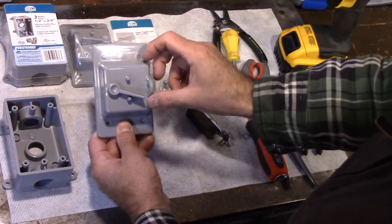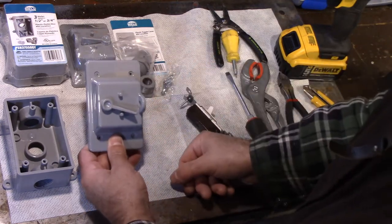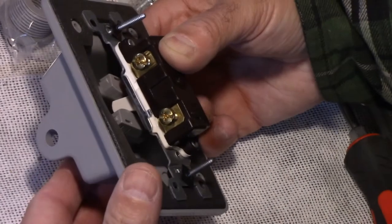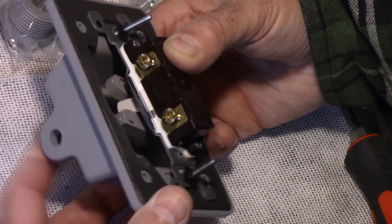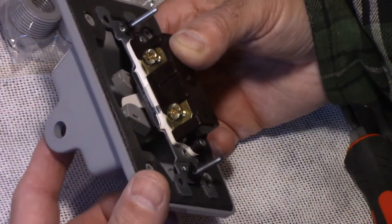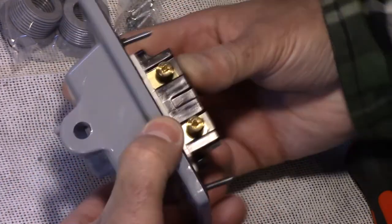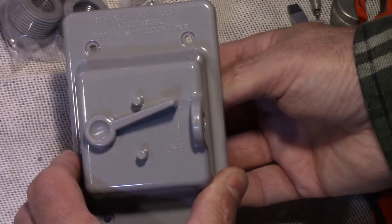All it is is an off and an on. I'm going to zoom in and show you exactly how this works. I'm just holding the unit and on the outside I'm just pushing the lever. As you can see, all it's doing is moving that switch from the other side. Isn't that slick?